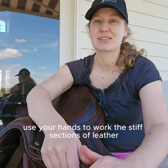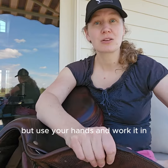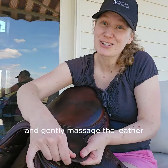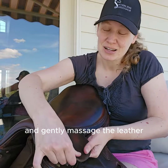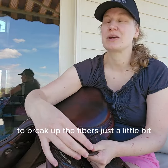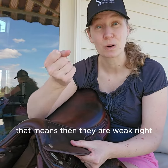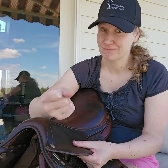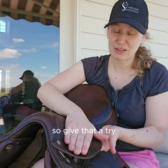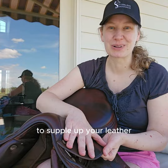Use your hands to work the stiff sections of leather. You can do this with conditioner too, but use your hands and work it in and gently massage the leather to break up the fibers just a little bit, because you don't want the fibers to be too supple — that means they are weak. And no one wants weak leather because weak leather is unsafe leather. So give that a try and just do a little leather massage to supple up your leather.